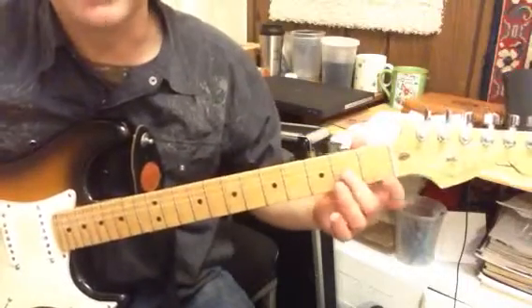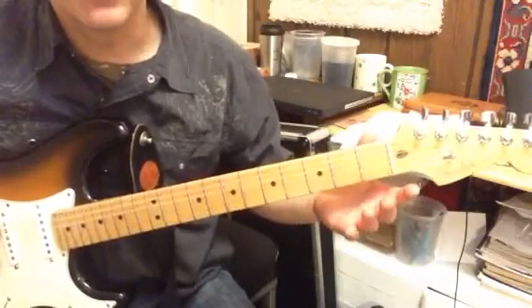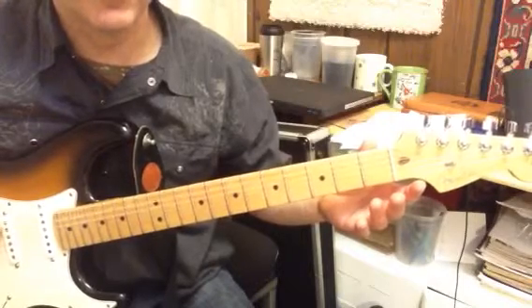This is a quickie video. This is the G major scale, and we're going to start on the third string from the floor.